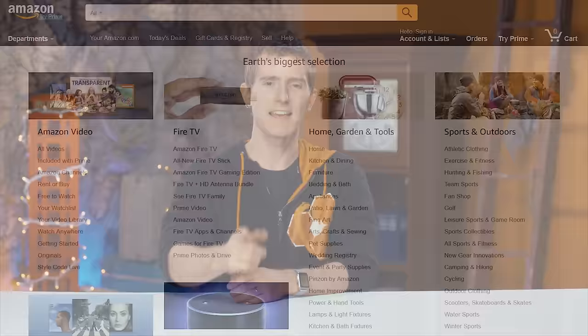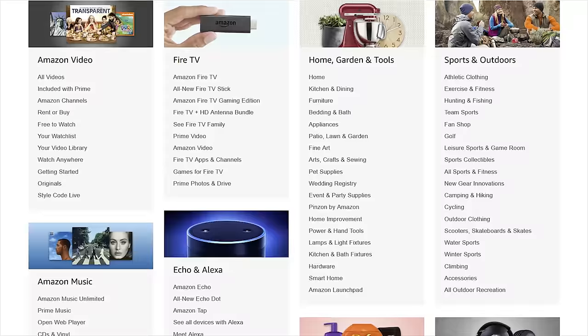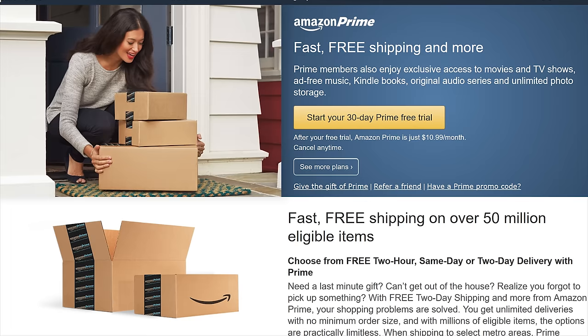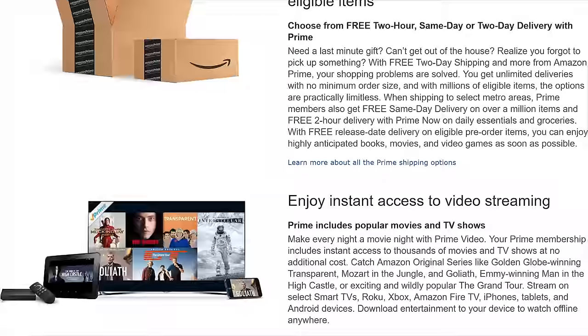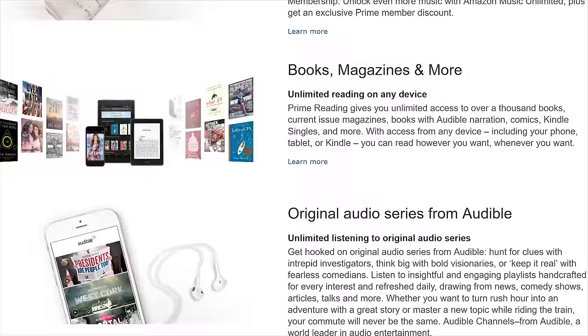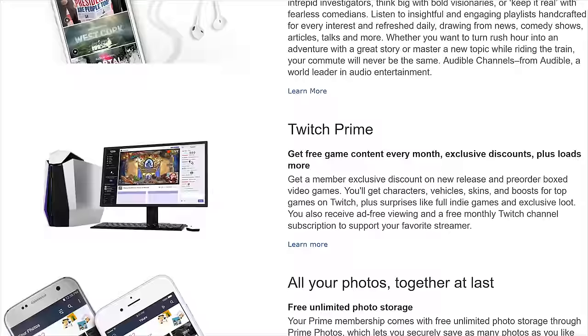Amazon — you may remember them from such incidents as kicking us out of their associates program — but we're back and they're still awesome. Amazon stocks pretty much everything, and it's all cheaper and faster with Amazon Prime. Amazon Prime includes video streaming, a free Twitch subscription per month, ad-free Twitch viewing, and free shipping on thousands of items — or even same-day shipping on other items. It costs only a hundred bucks a year. I actually have two Amazon Prime memberships — one for Canada and one for the US.